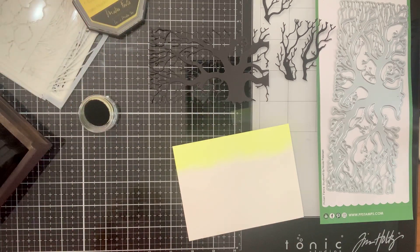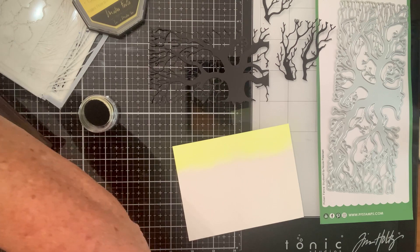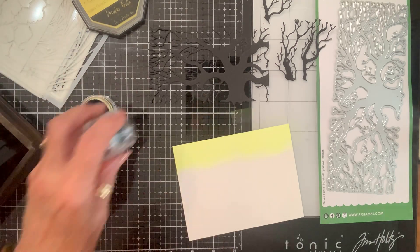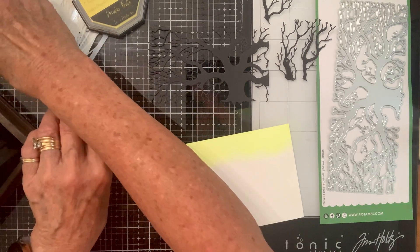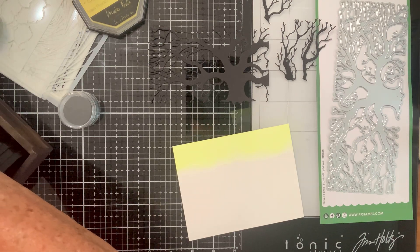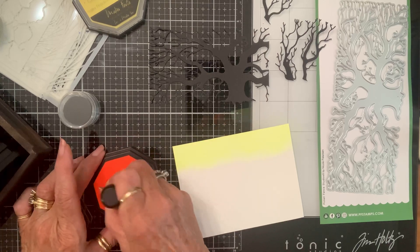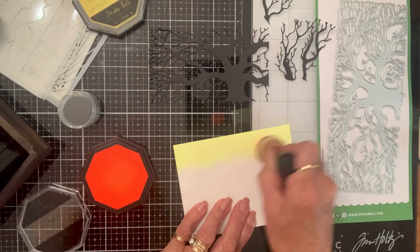I'm going to shoot for a real ombre kind of effect. This is how we did it at the retreat — we got our color on and then we stenciled over the top of it.